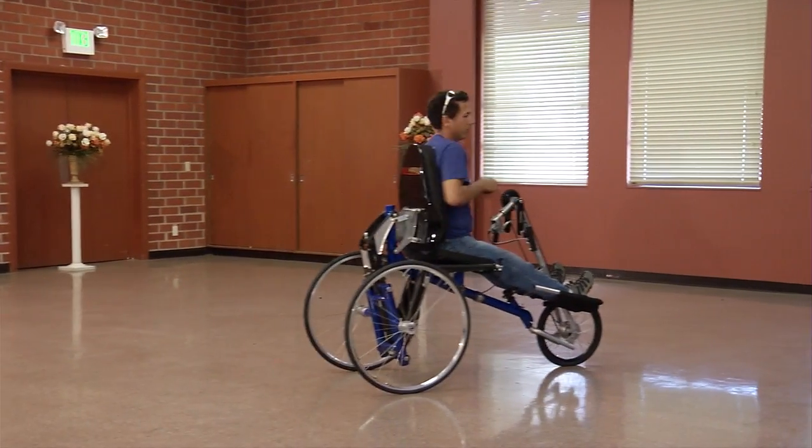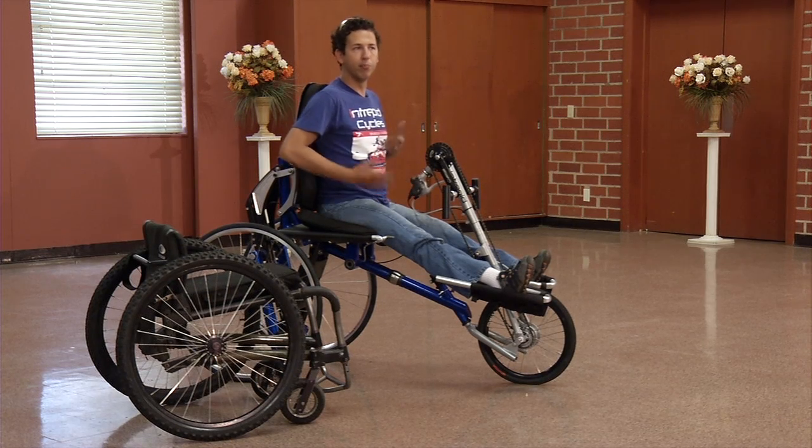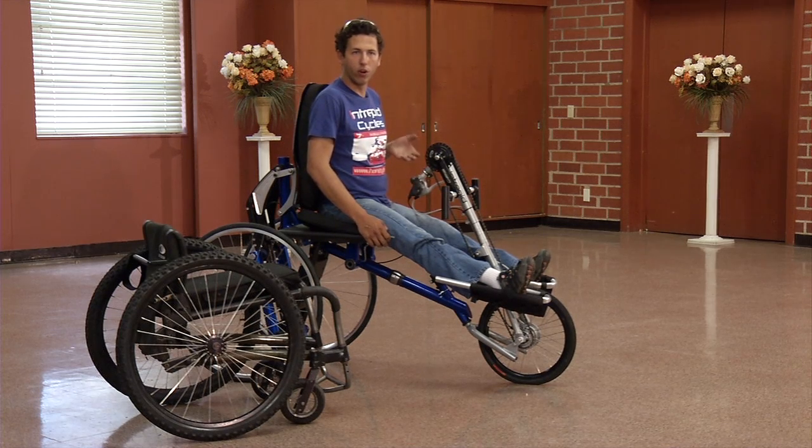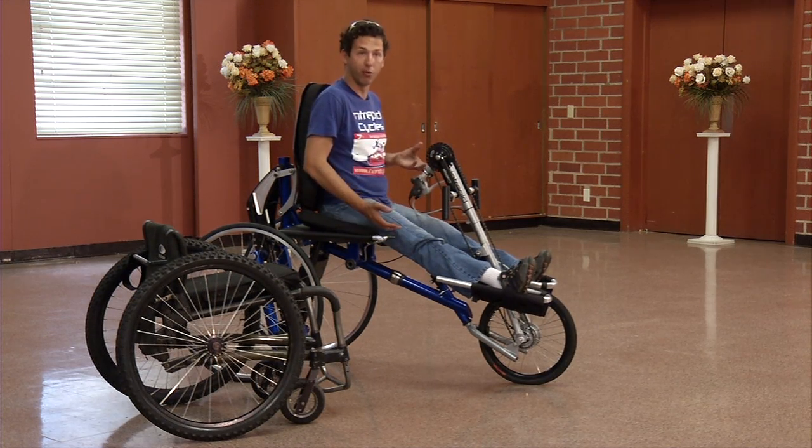One of the unique things about the Morphing Hand Cycle is this ability to adjust height. One of the things that is often very hard for a hand cyclist is transferring in and out, especially in a super low bike. There are many factors to consider when looking into what hand cycle you should be riding, and probably the most important of those, at least from my perspective, is practicality and comfort — because if you have a bike that's very difficult to use and uncomfortable, you're not going to ride it as much.